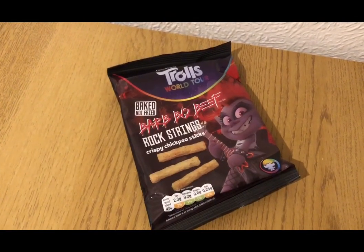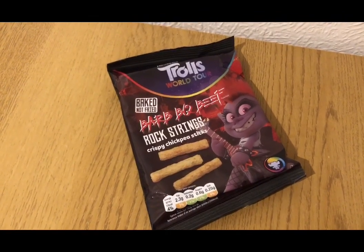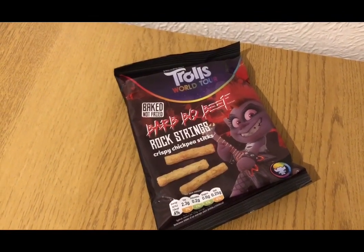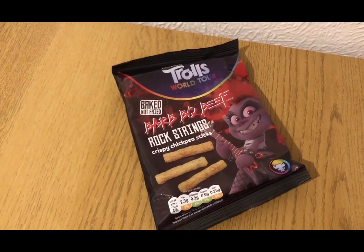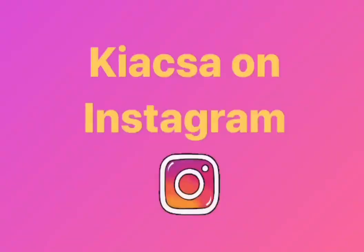This is my evening snack for two smart points. I've got a pack of Trols chickpea sticks in barbecue flavour from a multipack from Aldi — very, very nice — and they are two smart points. I'm ending the day on 30 of 30 smart points used.